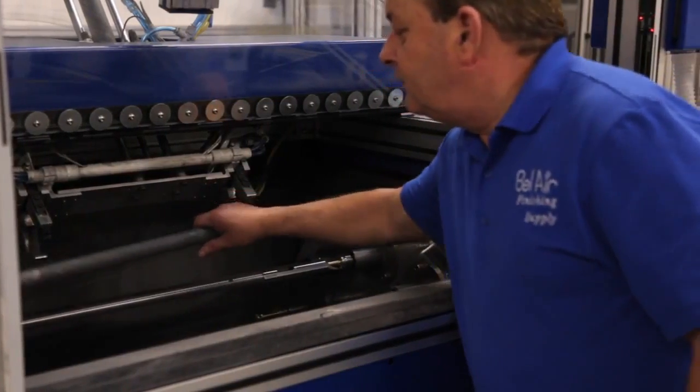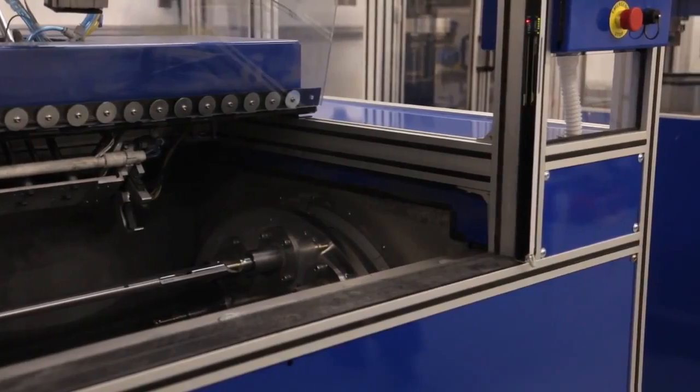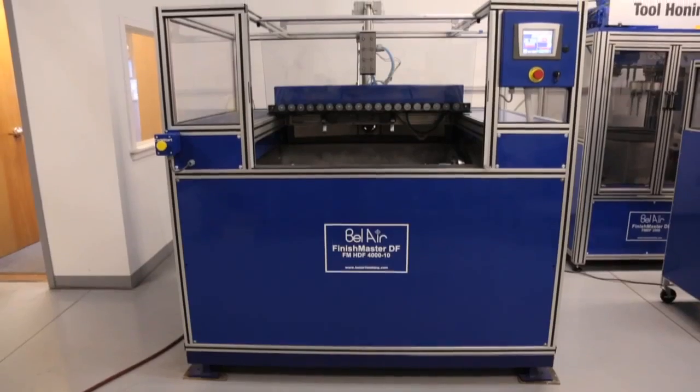Parts can be manually loaded and unloaded using custom-made mounting fixtures. The Bel Air horizontal drag finisher can also have a power-assisted unload or an automated unloading system.